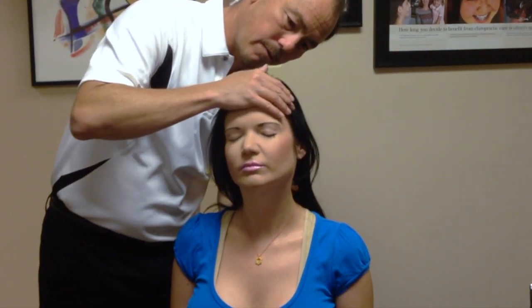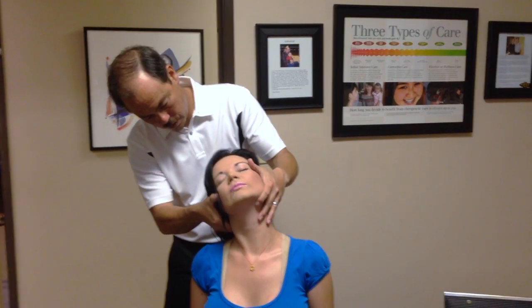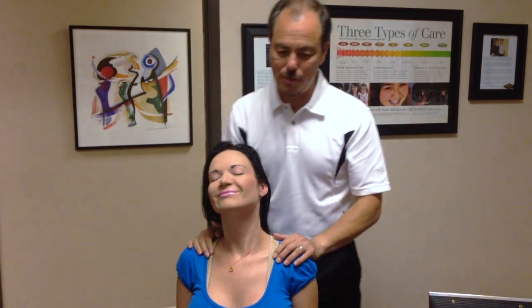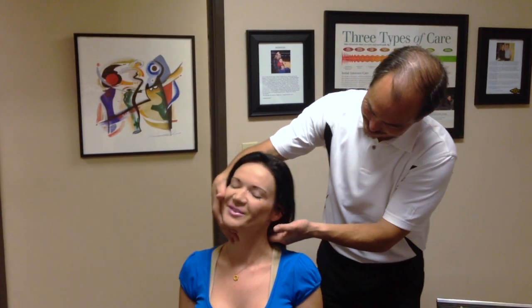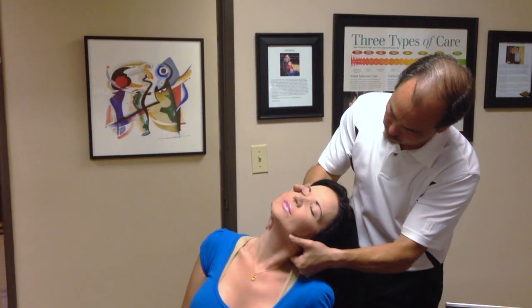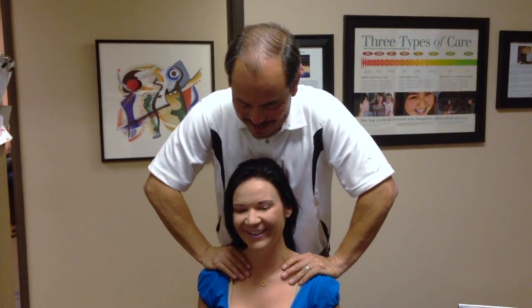Now we're going to look at her neck and feel her neck. After the neck adjustment she says 'yay!' — I usually say yay after adjustments. She didn't want to say it today because she thinks it looks funny, but she couldn't stop herself.